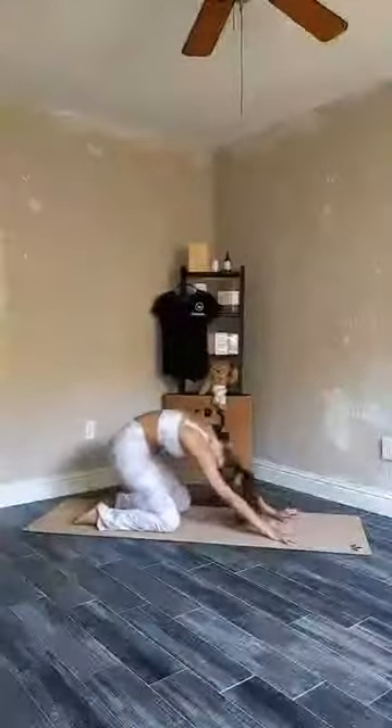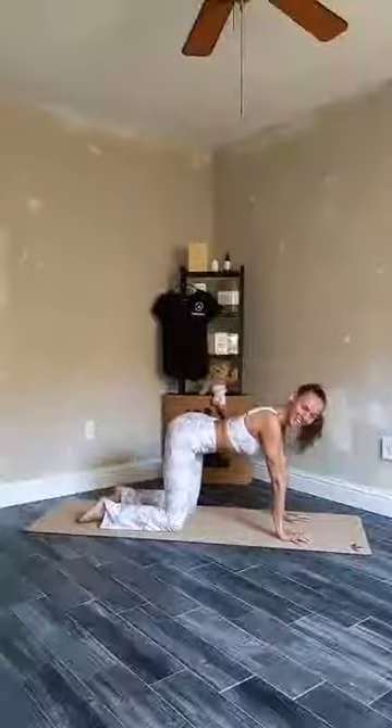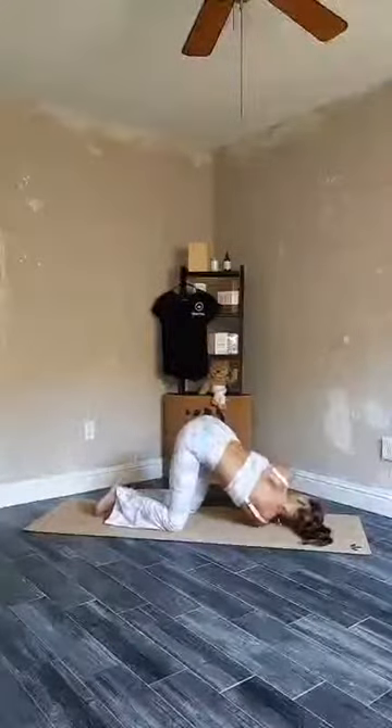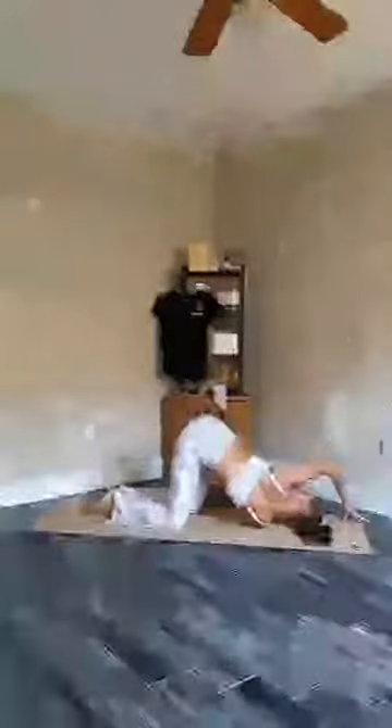Maybe from tabletop to child's pose and back, or coming into a big cobra if it feels good — engaging your core, shoulders back and down. And whenever you feel like you've warmed up your body enough, placing your weight onto your left wrist, inhaling and lifting your right hand up. Exhale, threading the needle, right palm facing up. Maybe you can place your right side of your head on the floor. Pulling your right hip a little back to square out your hips. Deep breaths here, feeling that shoulder stretch and feeling your spine gently twist.